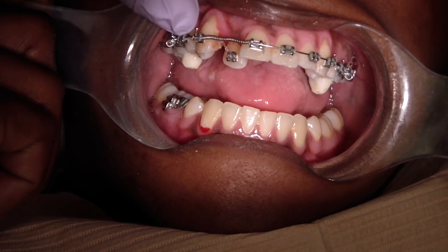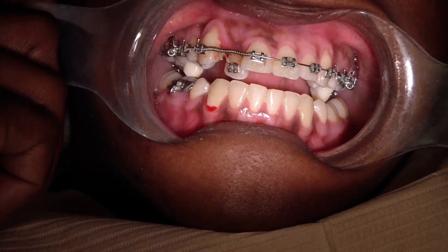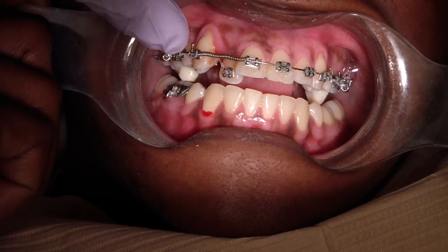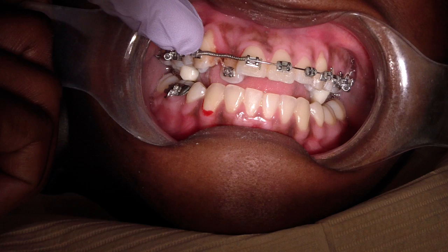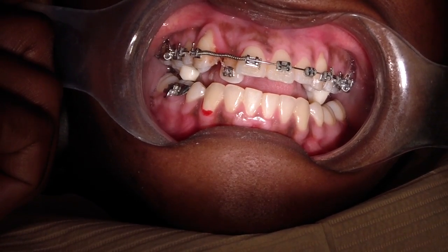Just bite down for me. We've also opened up her bite with some composite. She may ask for it to be done like that again. We're looking to — it won't take very long for that tooth to reposition itself out of crossbite, and she'll slowly wear down the composite.